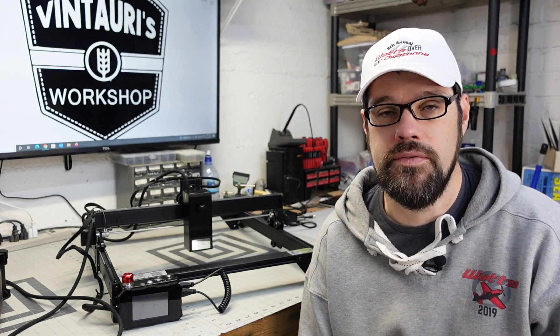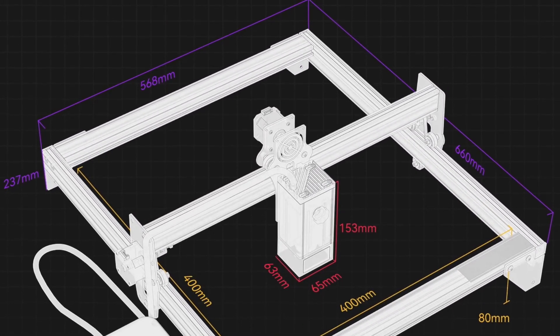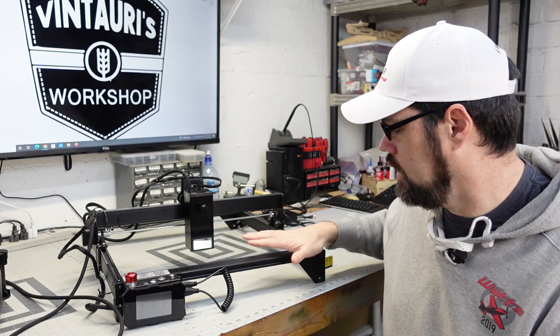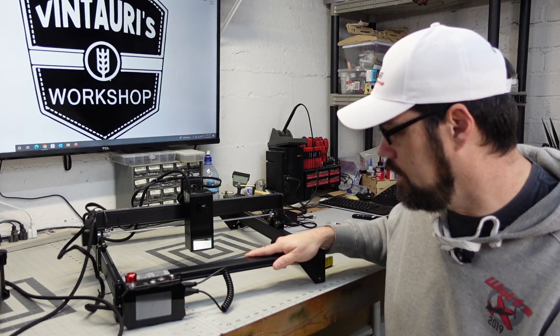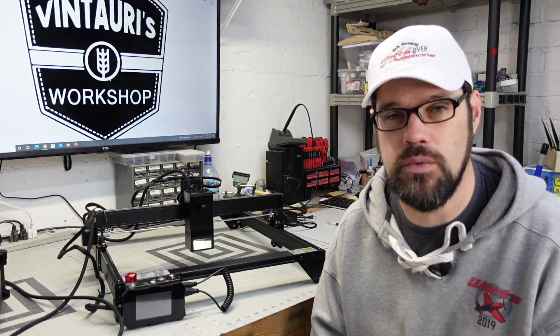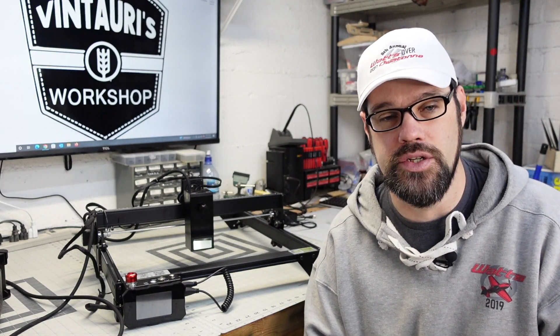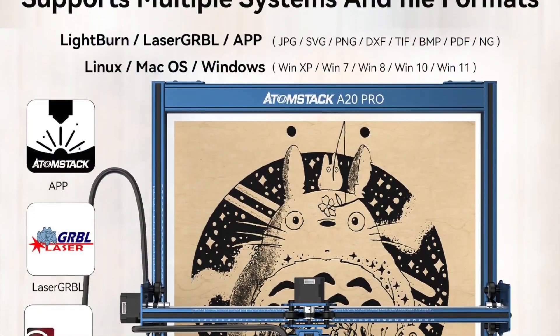This gives you roughly a 20-watt output depending on some variances. The working area is 400 millimeters square — that's your internal area where the laser can move. The frame is slightly bigger, which is typical for this style. I appreciate they're using larger custom 20 by 40 millimeter extrusions rather than the 20 by 20 found on lighter machines, giving better rigidity for precision cutting. The focus point is 0.08 by 1.1 millimeters, fairly typical for a 20-watt diode laser.